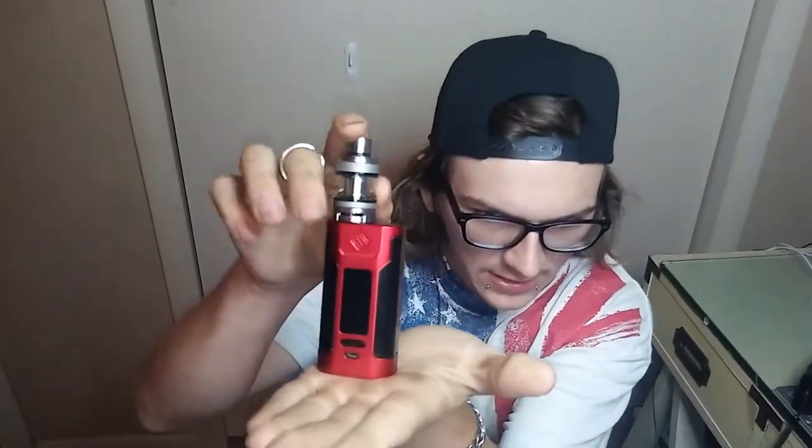In the box we got ourselves a USB charger, a few little things, and an extra coil. The box doesn't have much else in it, but that's how it came. Let's go ahead and put the box back and talk about the dimensions of this Predator.